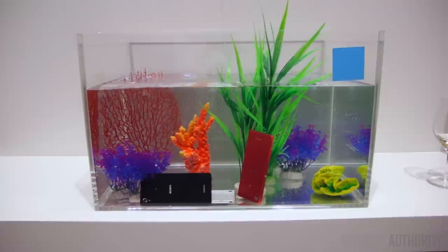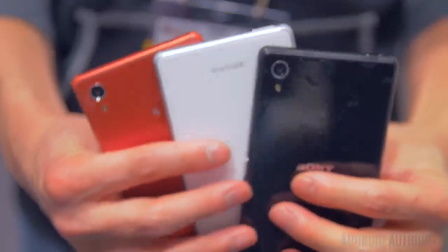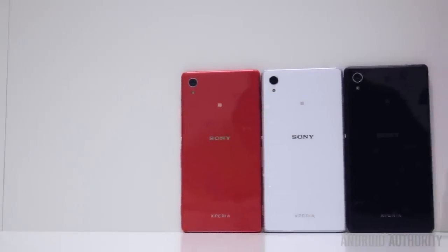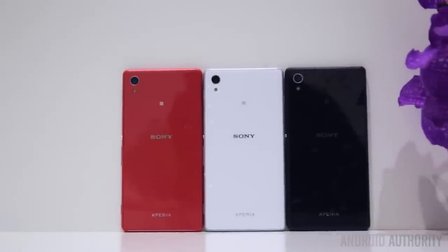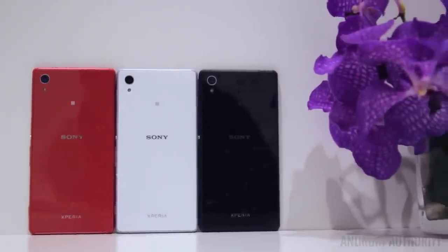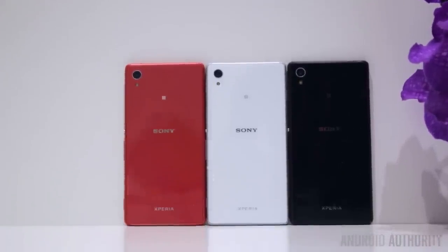Available colors include black, white, and coral. Availability starts in spring of 2015 with a price of 299 euros, and it will be available in 80 countries with 100 carrier partners. But this has been a quick look at the Sony Xperia M4 Aqua. We're still here at Mobile World Congress 2015, so stay tuned for the rest of our coverage.